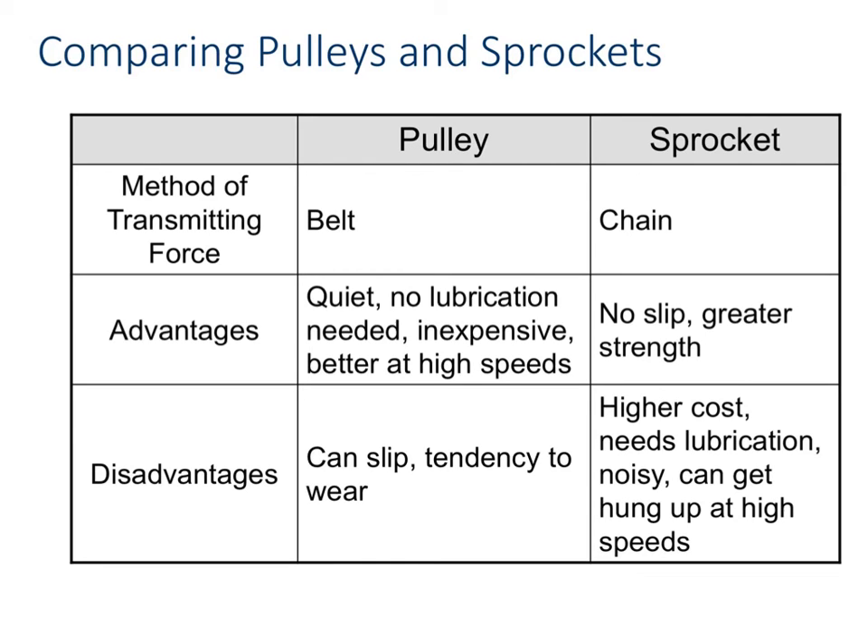Again, we're trading that speed and torque. Sprockets are better at torque; pulleys are better at higher speeds. Disadvantages for pulleys are that they can slip and they have a tendency to wear on that belt. The sprockets cost more, you need to lubricate them, they're noisy, and sometimes they can get hung up at high speeds because those chains just can't quite keep up.